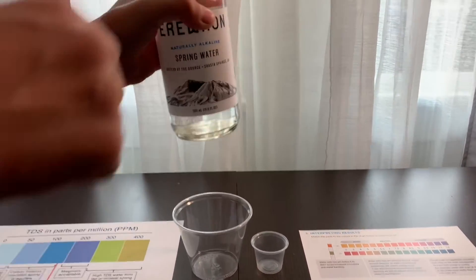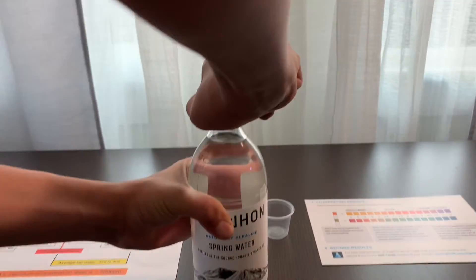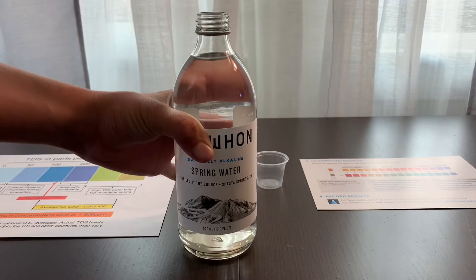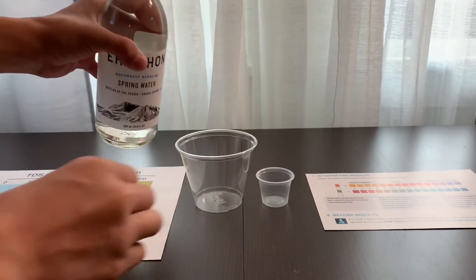Let's test the TDS and pH levels. Let's pour some water in.